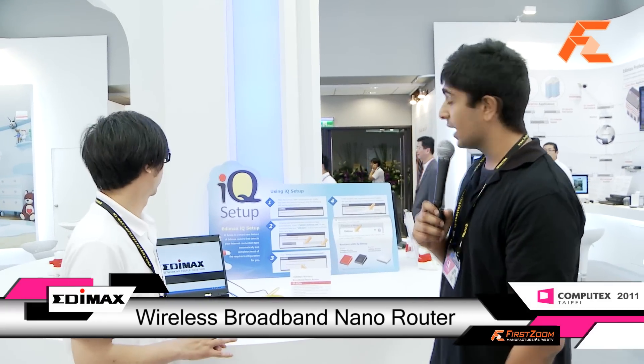Welcome and thank you for watching Zoom TV. We're here at Computex Taipei. My name is Monov and I'm here with Joey once again. We're here at Edimax and he's going to introduce to us their nano router and along with their IQ setup.